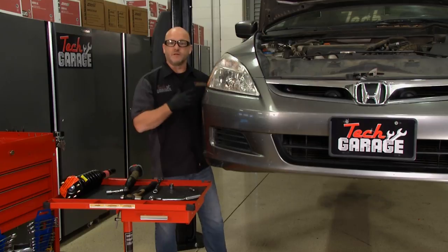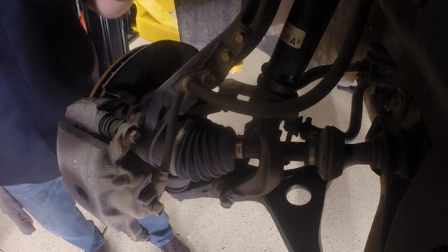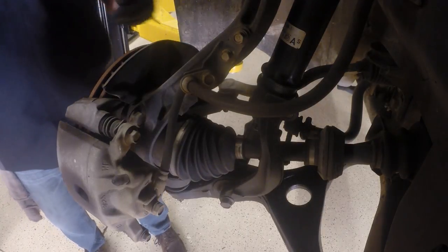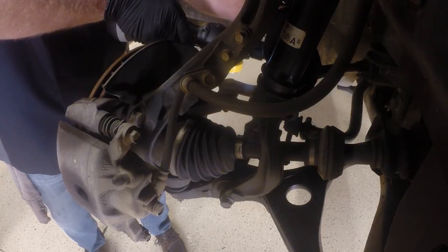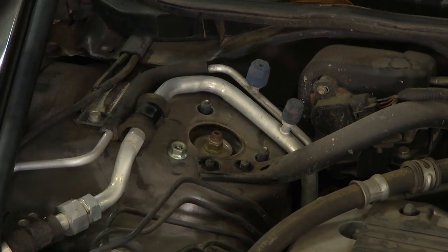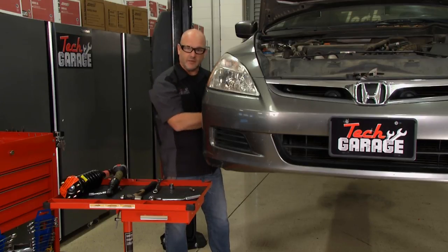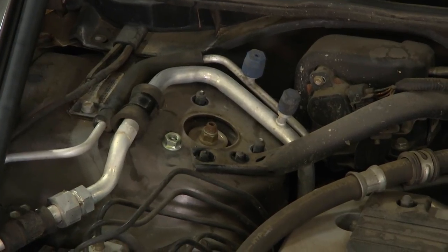This is a classic McPherson strut assembly. These are pretty standard on vehicles, but different vehicles have different types of mounts. Our Honda is a little bit unique — we've got two mounting bolts on the lower, an upper and a lower. Up on the top of this strut there are three bolts that punch up through the rotator plate and bearing plate. I've got two nuts removed but one holding it there, because I don't want this strut to fall down, crush my hands, or damage a brake hose as it comes out.